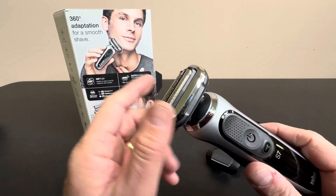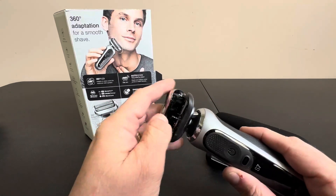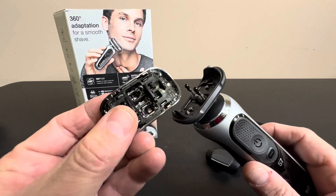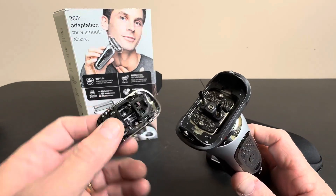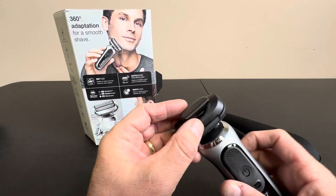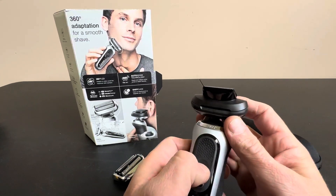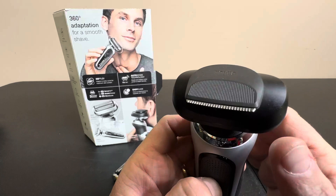And if that's not enough, this is 100% waterproof, so you can completely wash this and get it wet. One of the things I like is this easy click system — you can take this off and clean everything inside. And it also comes with this other trimmer for sideburns, which can just pop right on.